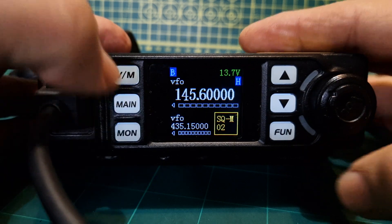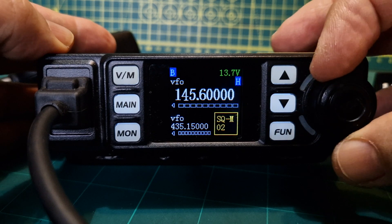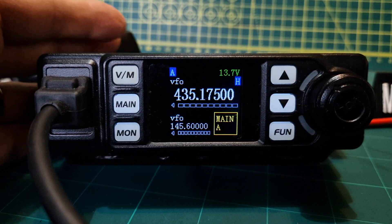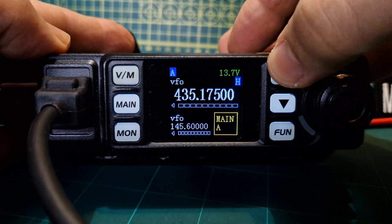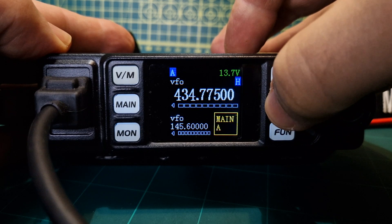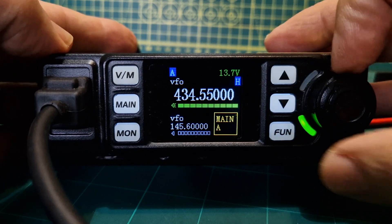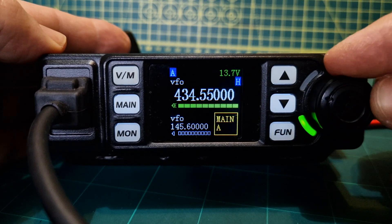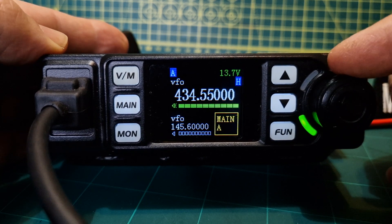Let's find a station that's busy. We'll go to 70 centimeters, go to 145.600 — there was someone there, I'll leave that on. Let's see if my node is busy. If we put 70 centimeters on the A band that will go down to 434.550, which is my node here at home. Hopefully there'll be some activity.